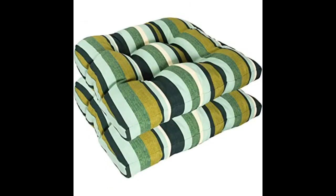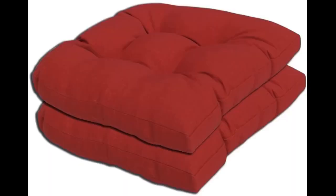Using these cushions for rockers on my front porch — love them, very comfortable. Love the colors and textures; they fit well in a couple of chairs. Would definitely recommend.